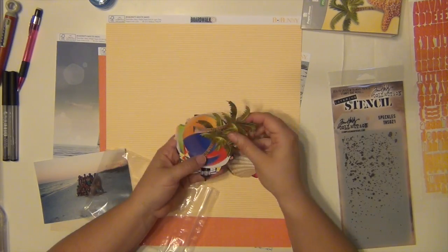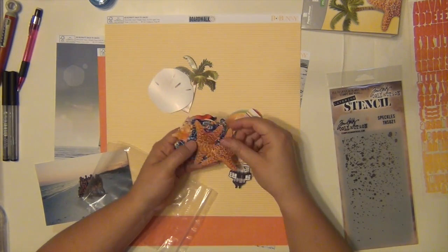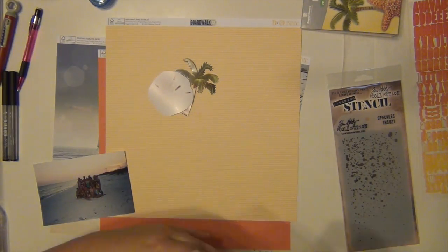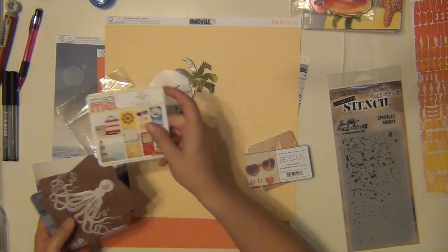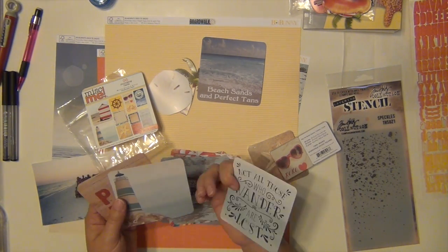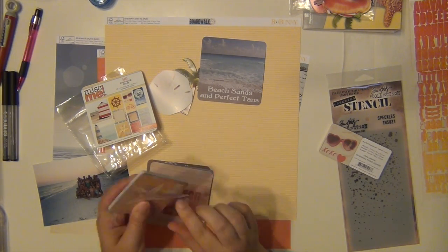The papers in this collection are so gorgeous. I ended up choosing my main background — it's going to be that really gorgeous beach paper and it kind of matches my picture perfectly, just about. I am going to do some layering underneath it and use three different sets of papers to layer underneath.